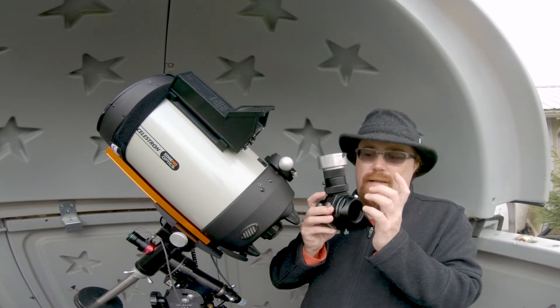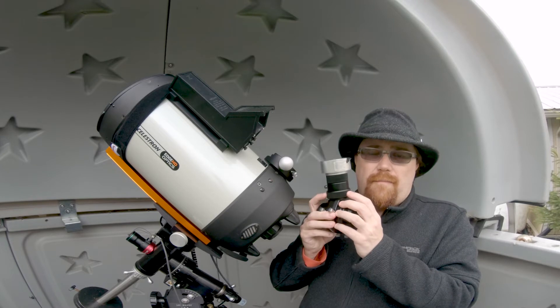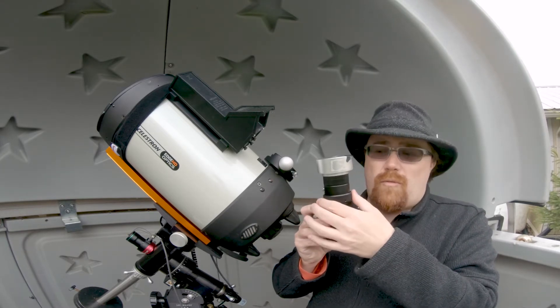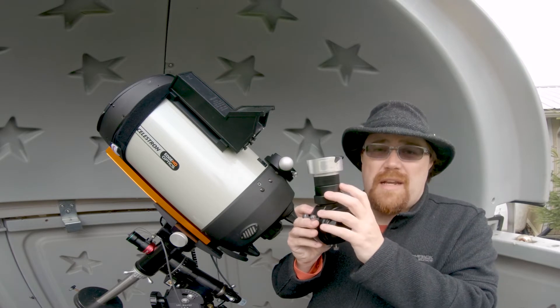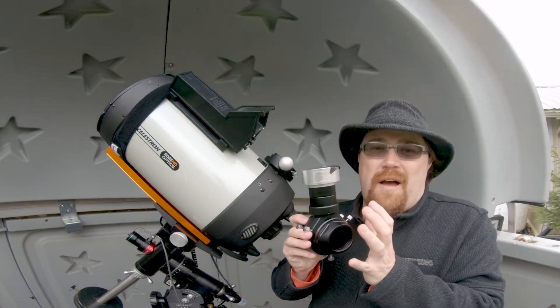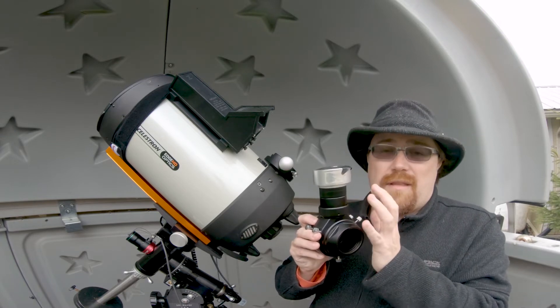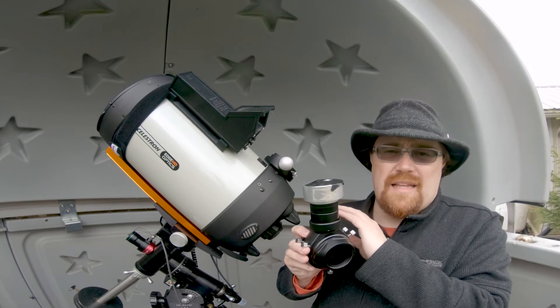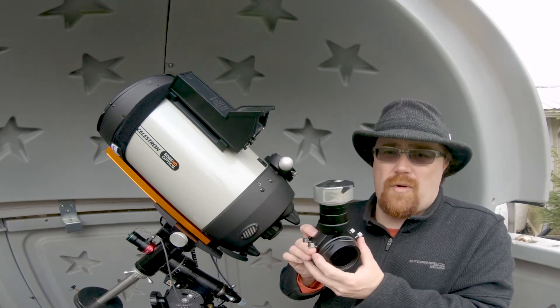It's got a really nice way of changing the focus for the guide camera — basically it just rotates, which is really nice. I'm not changing it right now because it's already set up, and I'm not going to spend an hour trying to get back into focus, despite it being easy. This camera through an F10 scope is not the easiest thing to get into focus.